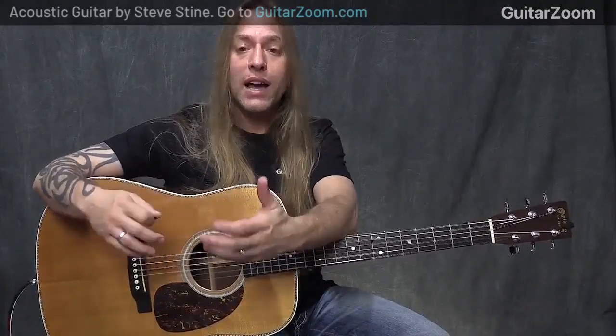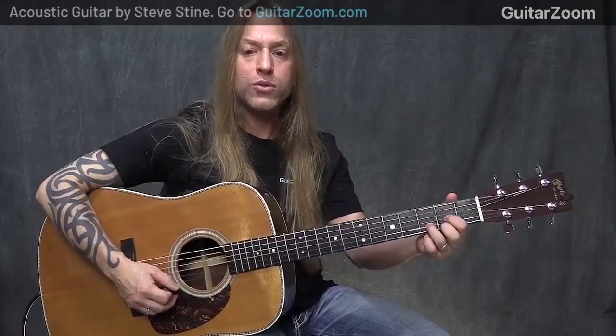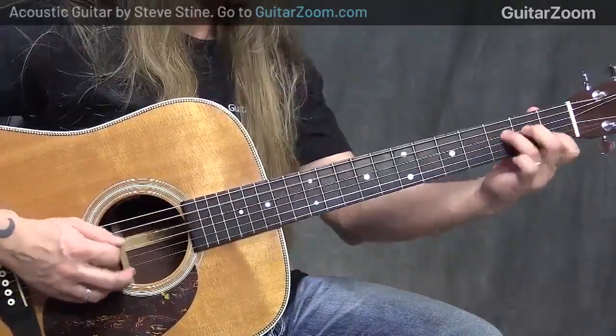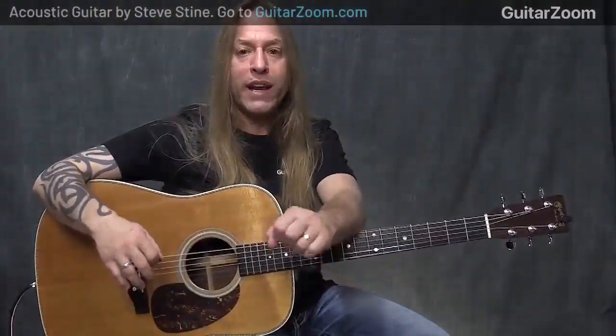So the next thing we want to do is start looking at slides. Slides in this situation are a little bit harder to use. So I'm going to use a different chord here — I'm going to take the A minor chord and go into a different inversion of an A minor chord.